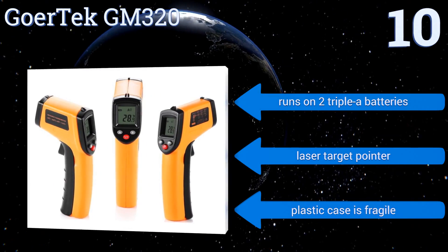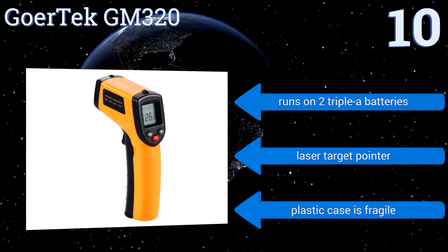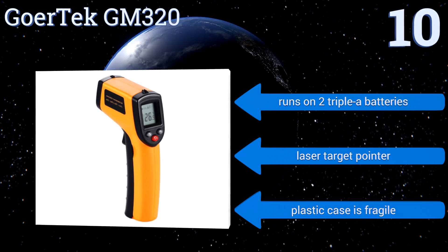It runs on two AAA batteries and has a laser target pointer. However, the plastic case is fragile.